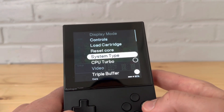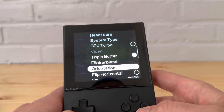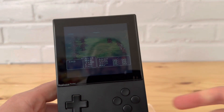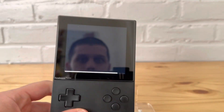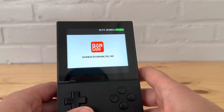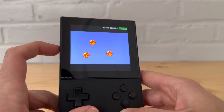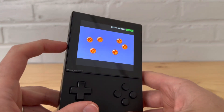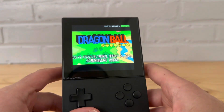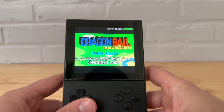You can check out the controls again in the core settings. System type is set to Auto, which is probably the best way to go. There are a lot of settings here. Let's go to another game — let's check out Dragon Ball, not Dragon Ball Z, Dragon Ball. Classic theme song. Everything seems to be working well so far, I don't see any issues.